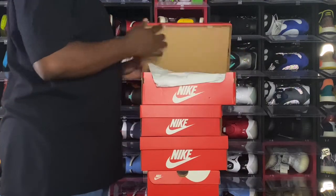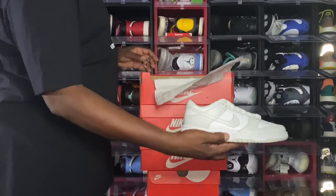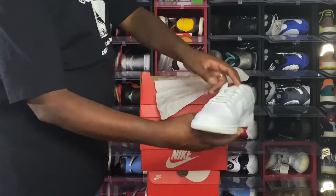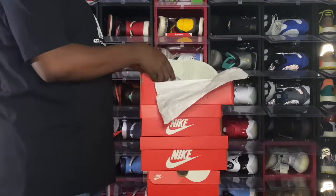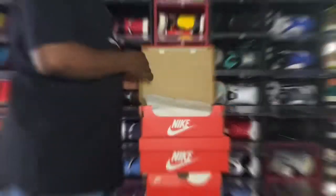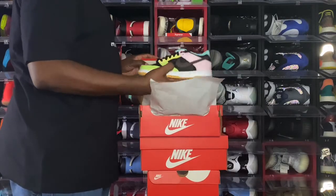One of the Nike Dunks I was able to get my hands on is the Nike Dunk Low Photon Dust — a simple, plain colorway, a nice little sneaker. These came out in women's sizes only.